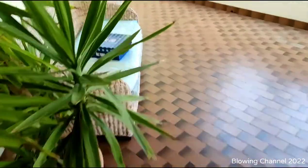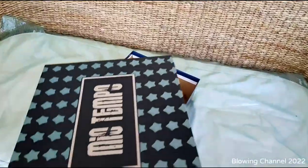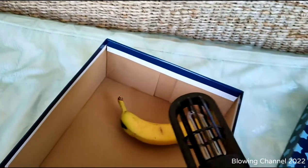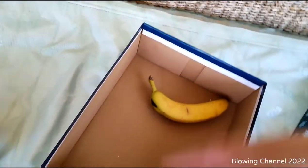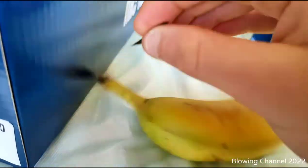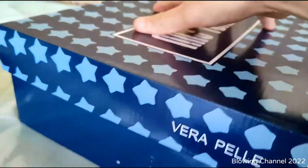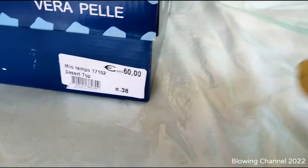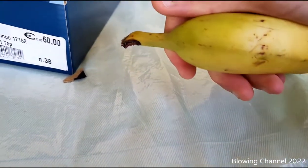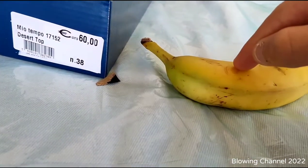More than half an hour is over — let's check it out. The lamp is off now. It smells a little bit of ozone and banana. I remove the black tape I put on it. Right now you won't notice any difference because this is a low-power UV-C light. We have to wait several hours for the UV-exposed part to start getting darker. I'll see you this evening or tomorrow.